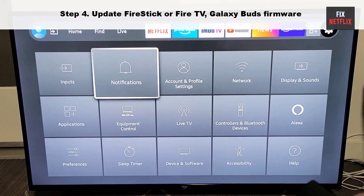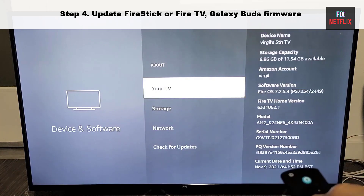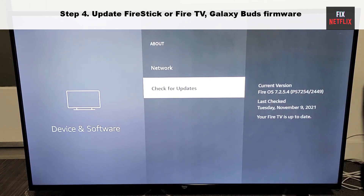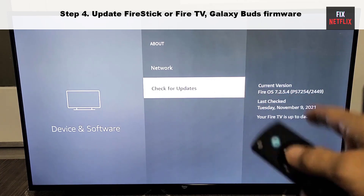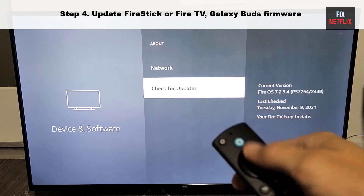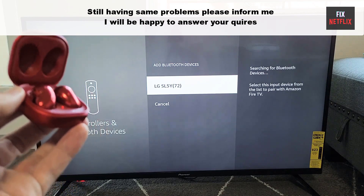Step four: update your Fire Stick or Fire TV and Galaxy Buds. The last resort to fix the problem, if you are still facing it, is updating the version of Fire OS. Some bugs or glitches in the current Fire OS version might be causing this Bluetooth connectivity issue.